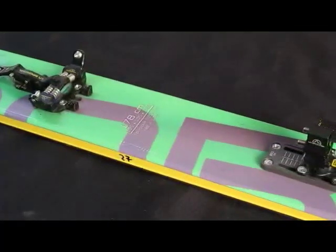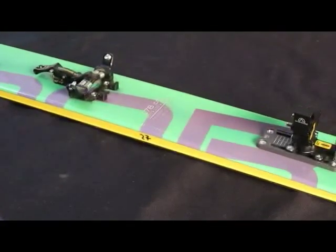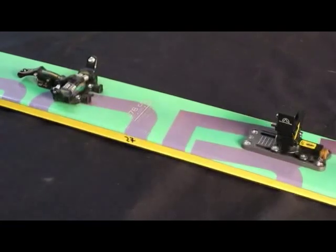For demanding backcountry skiers, ski alpinists, or rando racers — the new RT binding from La Sportiva. Innovation with passion.